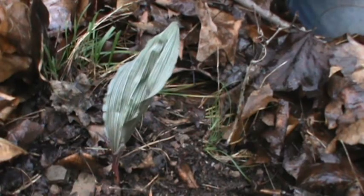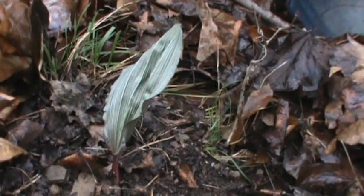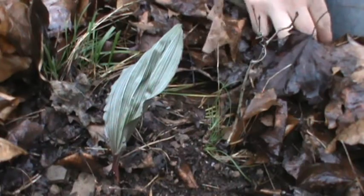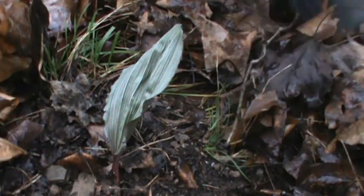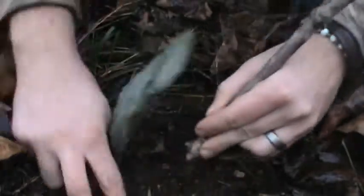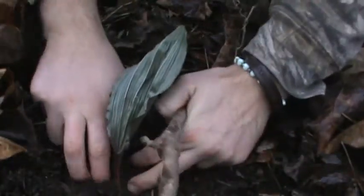Before you dig these, I'm going to put in the description the states that it's endangered in, because in a few states in its natural habitat it is endangered. Where I'm at it's not, but I'll post all that stuff in the description so make sure to look at that before you go digging it.